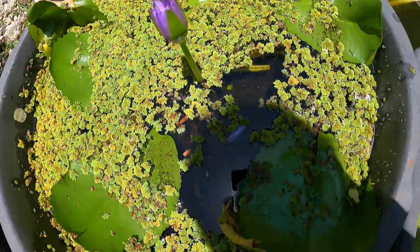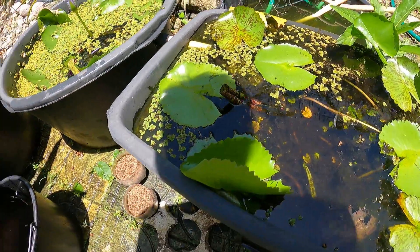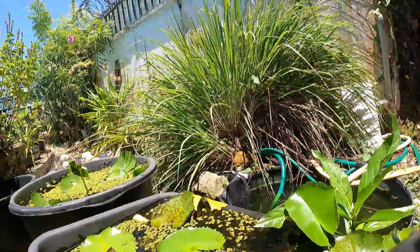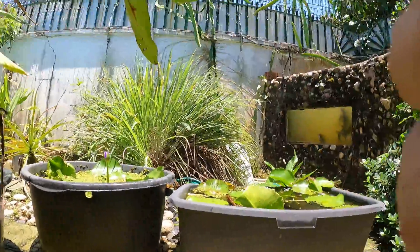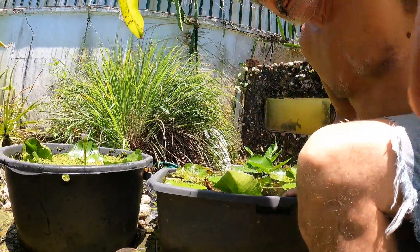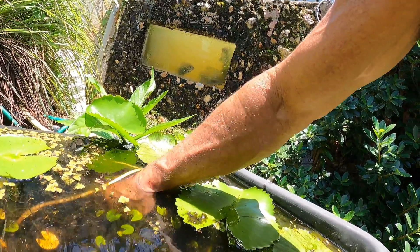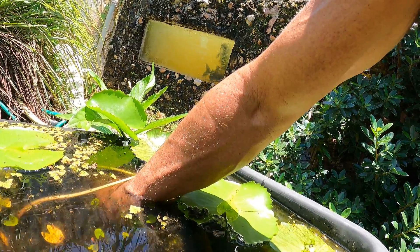These things sure are beautiful, so I'm going to propagate these. My son asked for some, so we'll get them some. I'm going to try and show you what we're doing here. I'm going to search for ones that are just growing in the algae — I let lots of algae grow in here so we can just pull the plant straight out of the algae.